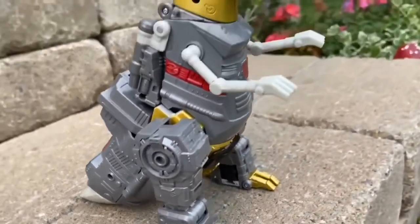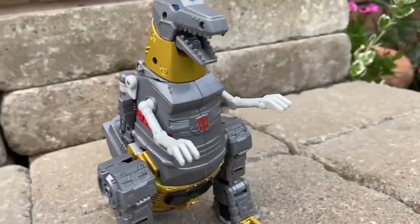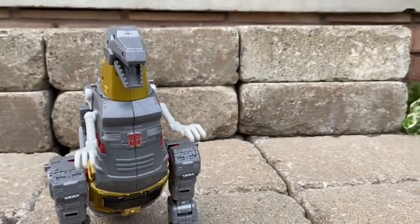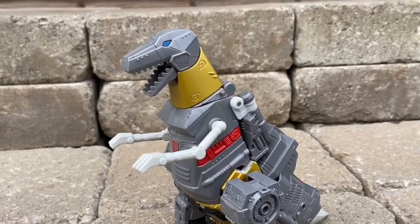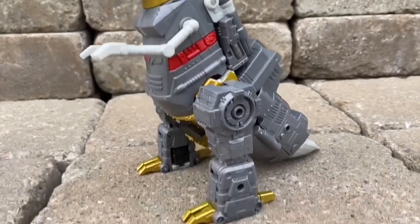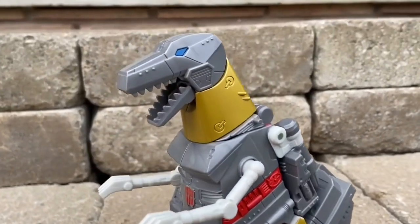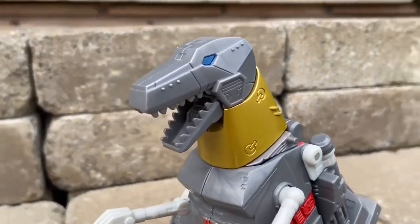There he is in his T-Rex form. If you want to check out our older videos from two years ago about how to transform him into T-Rex mode, go ahead. One thing I've got to give Hasbro is that transforming their Transformers compared to the third and fourth parties is a lot easier. There's not as many steps, it's not as intricate.